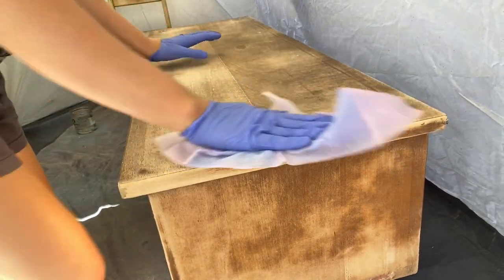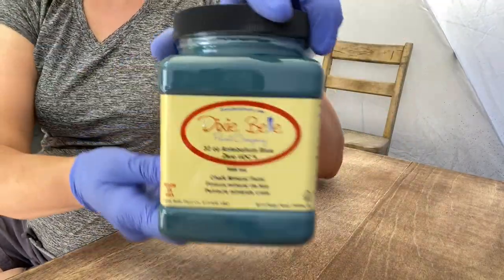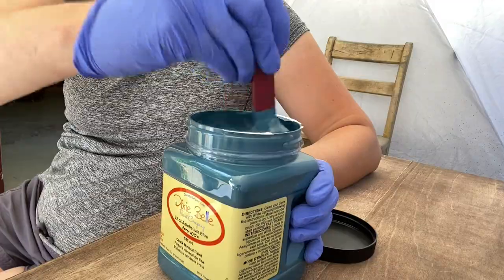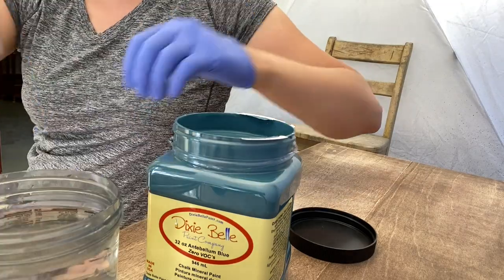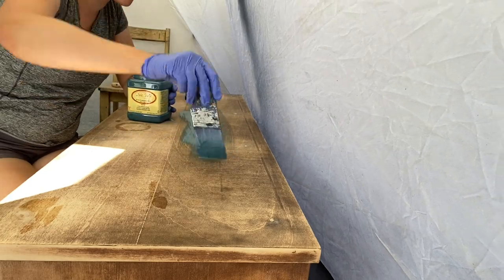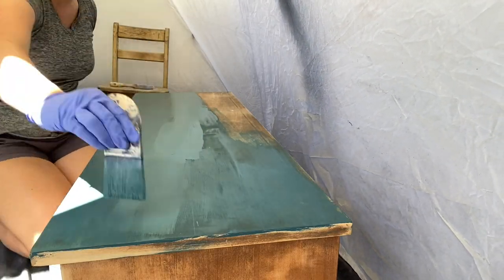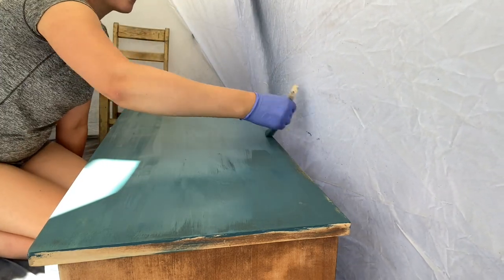Once I was ready to paint, I dusted everything off with a TCP tack cloth — I swear by these, they work so well. I got to try Dixie Belle paint for the first time. I've never tried their paint before because I have an Annie Sloan stockist just three blocks from where I work, but this was the perfect color. I grabbed my zebra brush, some water, and the paint and just got to painting, starting with a super light coat all over the piece for coverage, then going back to do a few more coats.